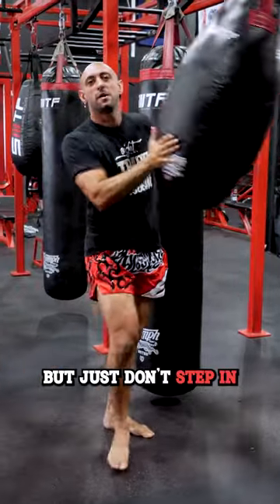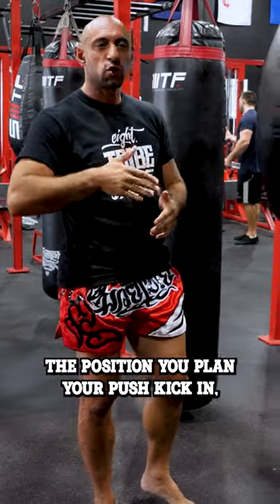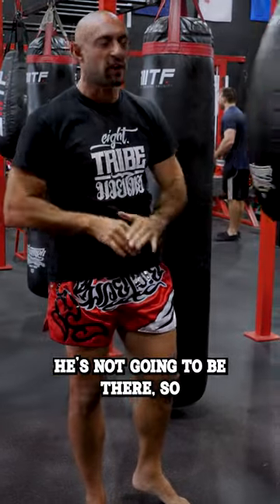Just don't step in right before you're going to push kick, because your opponent will see that and react. The position you plan to do your push kicking from — he's not going to be there. So it's not going to work.